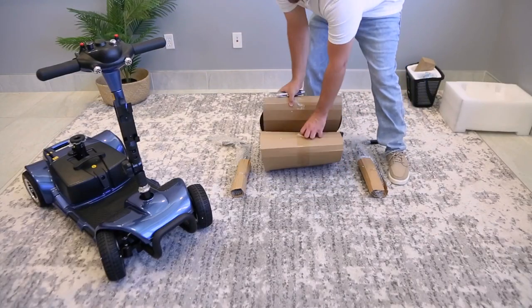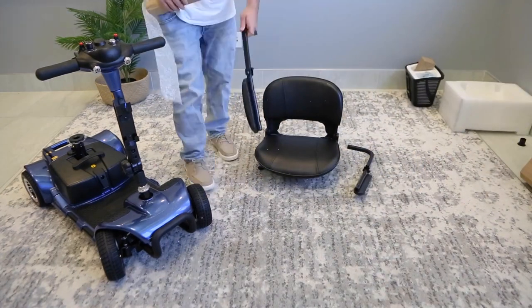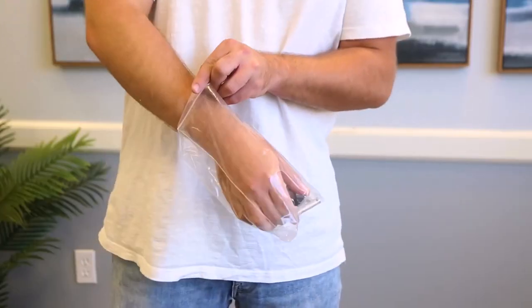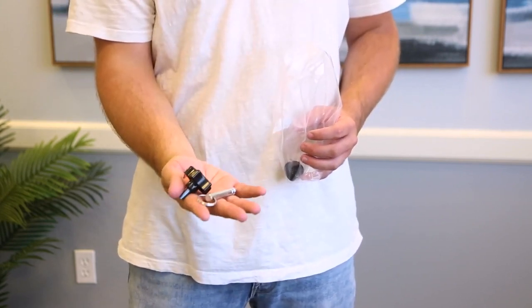Now it's time to put on the seat. Be careful when removing the tape and cardboard — you don't want to accidentally damage the cushion or armrests. Line up the bottom seat peg with the peg on the scooter and then set the seat in gently. In the basket with the manual, you'll see another bag with a star knob and pin. You'll need these for the next step: assembling the seat.